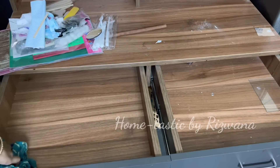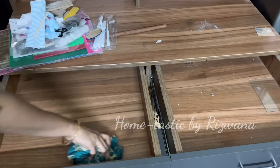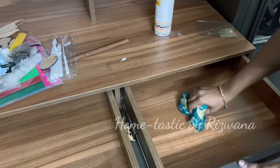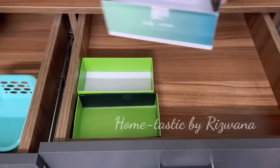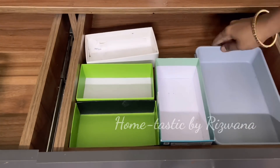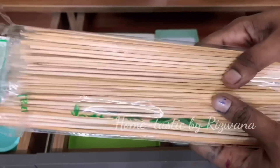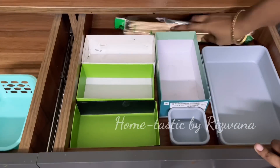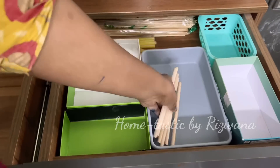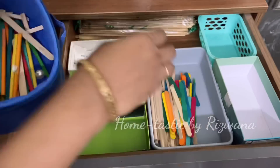I've cleared the drawers and am cleaning them. I purchased this desk from Home Centre. I've taken out all the empty boxes I've been keeping so I can organize these drawers well. The first items are these long bamboo sticks, which I'll keep behind the organizers, my glue sticks, and different types of sticks like popsicle sticks in one organizer.